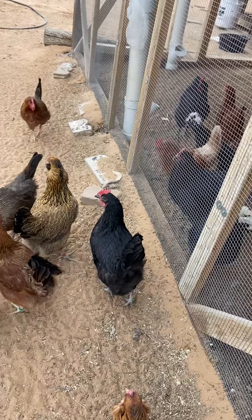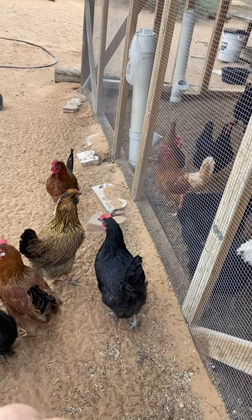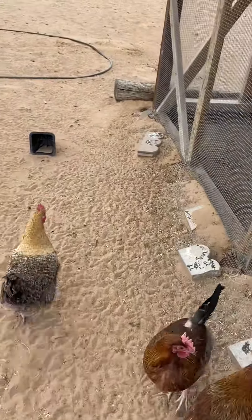It's called a predator apron. It goes all the way around the coop — you can see where it overlaps here.